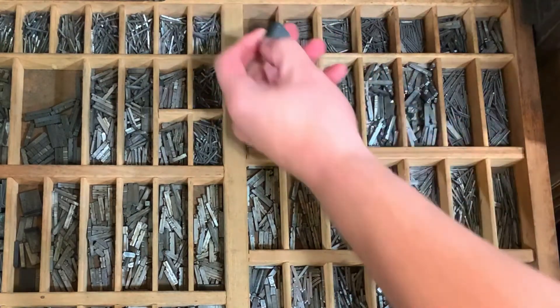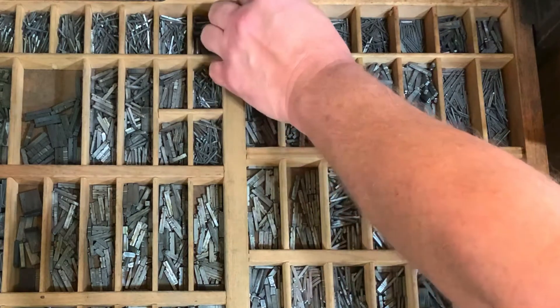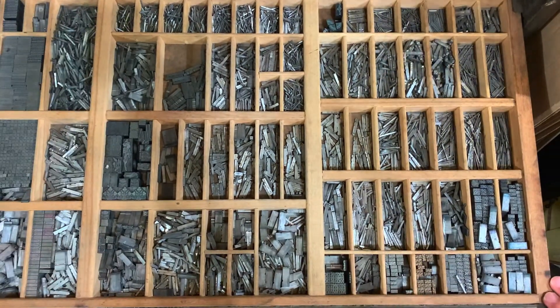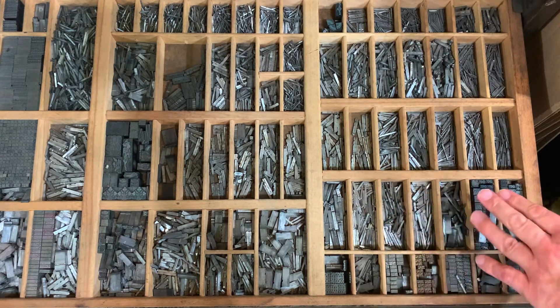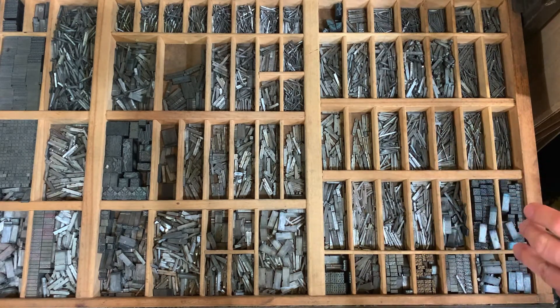We also have what I think is supposed to be holly, so that would be used at Christmas time. Up here we have other decorative elements as well. So if we're looking to spice up our work, we'll go and grab some ornaments out of here, or grab some border material.